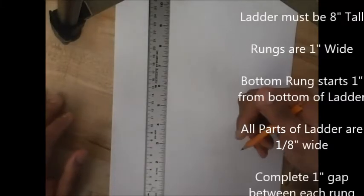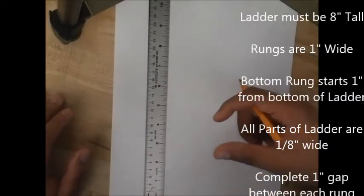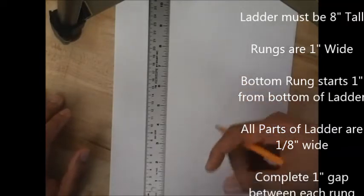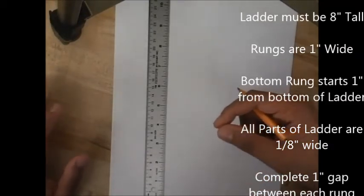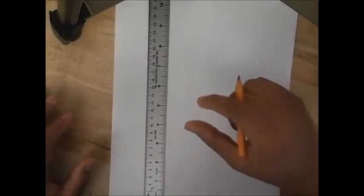So remember the rules for our ladder project. You're going to build or draw the blueprint for a ladder. The ladder has to be 8 inches tall. The bottom rung is 1 inch from the bottom. All the rungs are 1 inch wide. Since we're building this ladder out of 1/8 inch material, all your material pieces have to be 1/8 of an inch. And there needs to be a 1 inch gap between the top of one rung and the bottom of the rung above it.